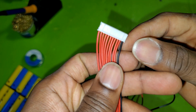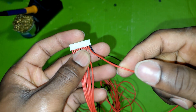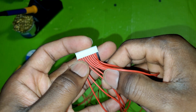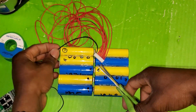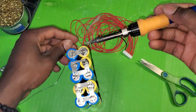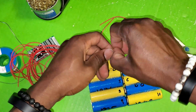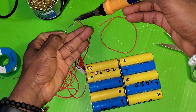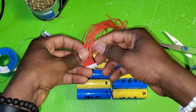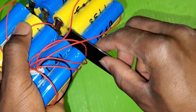You have 11 wires. The first one is black, so the black wire goes to the negative of the first cell. Then the next red wire goes to the positive of the same cell, and each following red wire goes to the positive of the next cell. The balance cables are soldered and I'm going to put this insulation box right here.